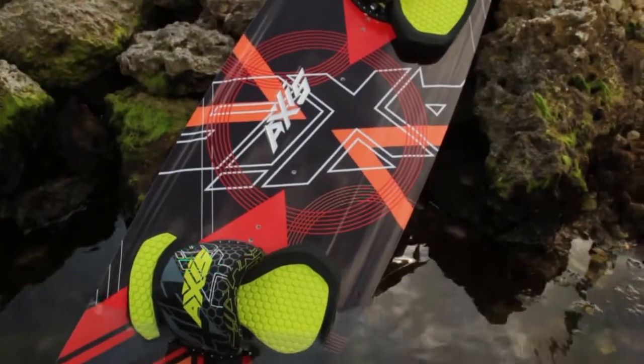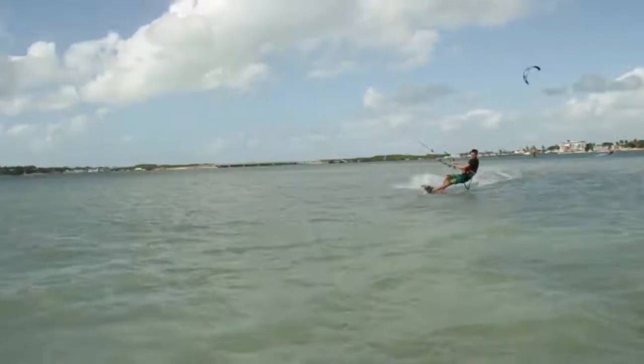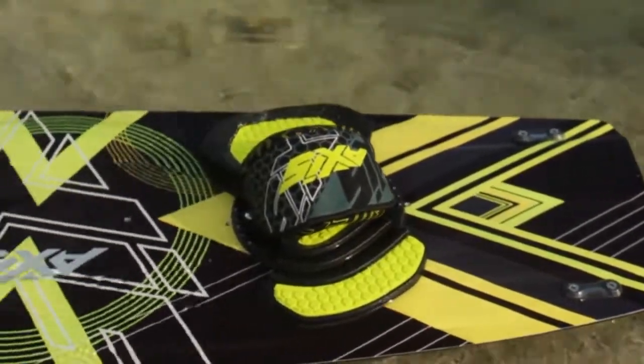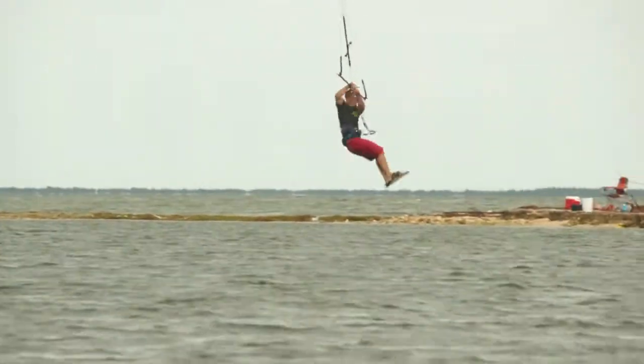Compatible with pads, straps or boots, the Vanguard will meet your freestyle demands and then some. The 2014 Axis Vanguard is also much lighter in weight and more flexible, rounding the edges of this high performance ride. The quad concave tracks the board for better load and explosive pop, and gets water moving the right way on landings too.